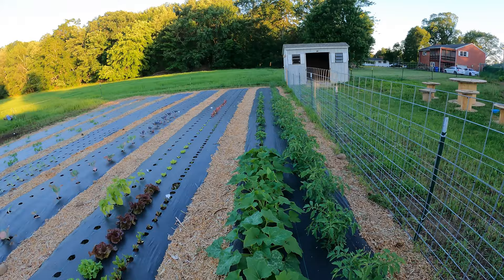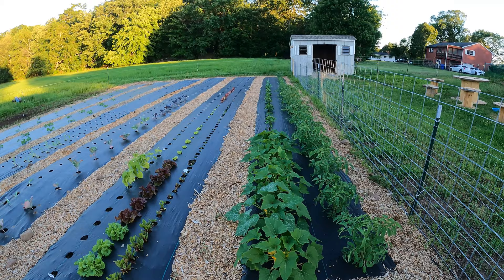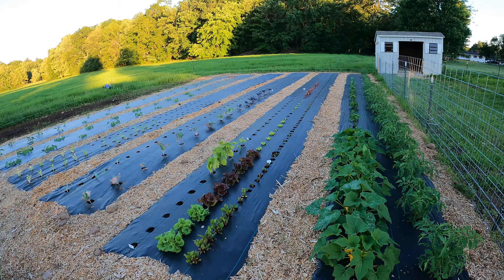Most of the plants we have in the woven weed fabric — six 50-foot rows, each with a planting area of about four feet wide. That's where the majority of the plants are, and then we just did the wood chips in between to help hold the fabric down and tight.